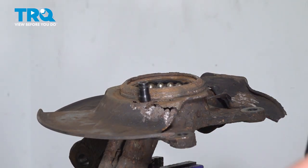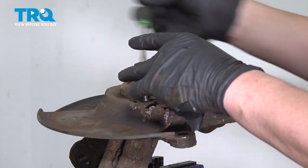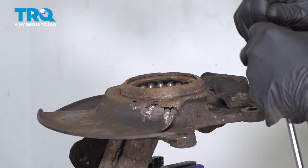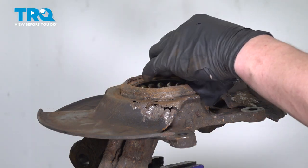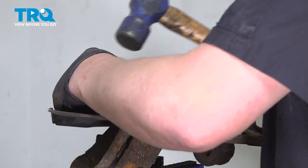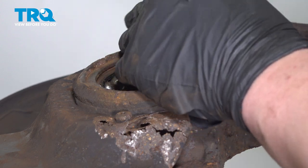Use a round-off socket and hammer it onto the top of the screw to remove it. Do the same thing for the next two. Note: the head of one bolt may snap off. Using a pair of snap ring pliers, remove the snap ring.